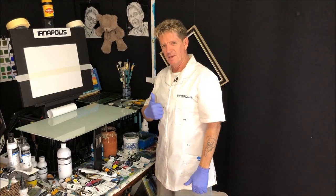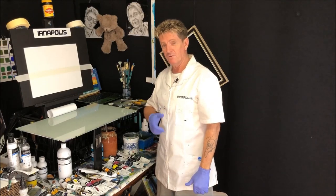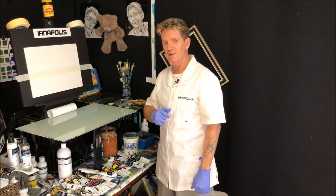G'day, how you going? Iyanapolis here, your acrylic guru from Australia. Welcome to my video.